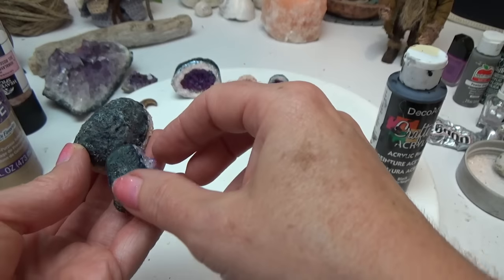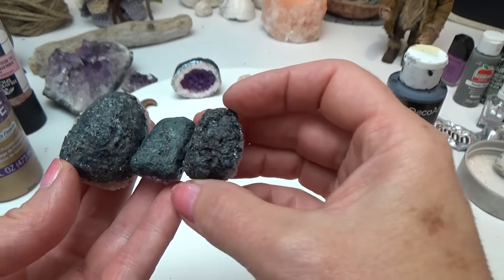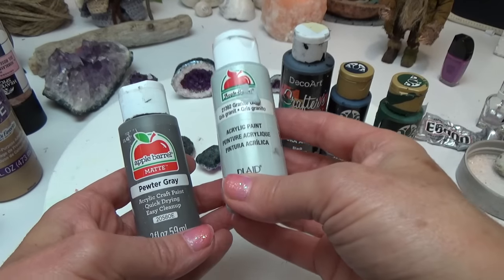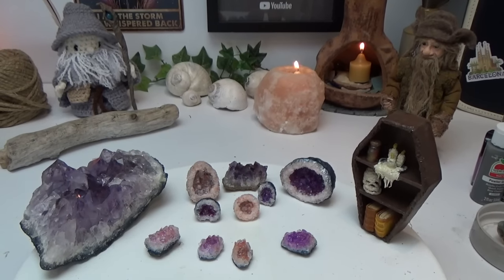The backs of all my projects got the same colors so they all look kind of like stone. To achieve that look I used black, navy blue, hunter green, pewter gray, and granite gray. Alright guys, let's get started — let's make some mini crystals. Remember, there are detailed timestamps in the pin comment below.